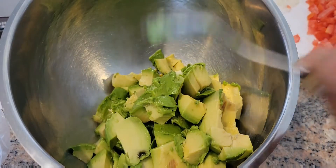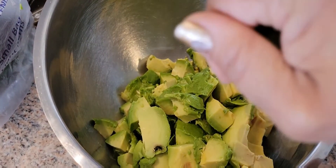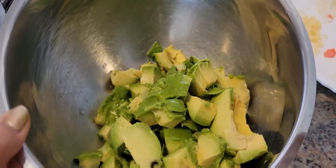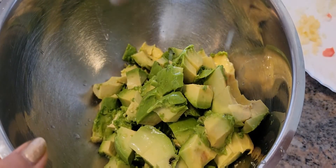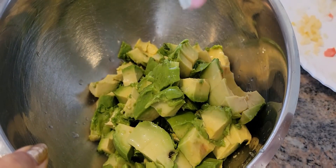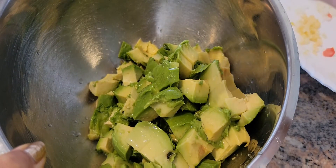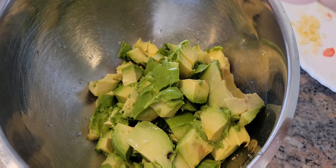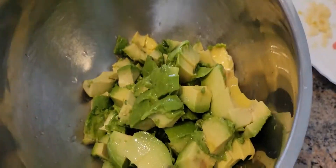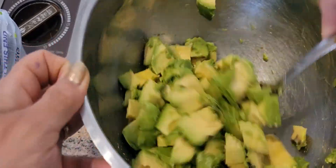That's it — so we got four avocados. Now we're going to add lime juice, squeeze it around the avocado. The lime juice really helps so the avocado won't turn brown — it's gonna stay green, guys. Now we're going to stir the avocado with the lime juice.